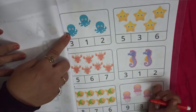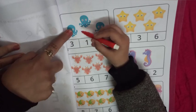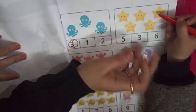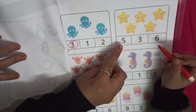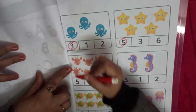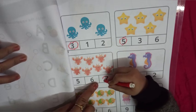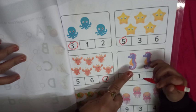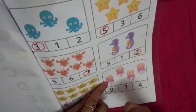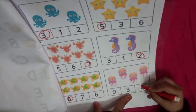Our next worksheet is very very interesting and easy. In this worksheet, you have to count the object and circle the correct given number. Octopus: 1, 2, 3. Very good. Star: 1, 2, 3, 4, 5. Very nice. Now 7 — crab. Very good. Seahorse: 1, 2. Very nice. Now 7 — fish. Very good. And 4 — jellyfish. Very nice.